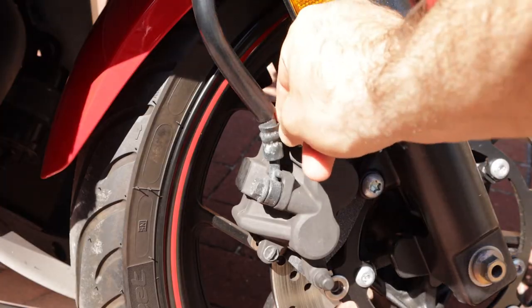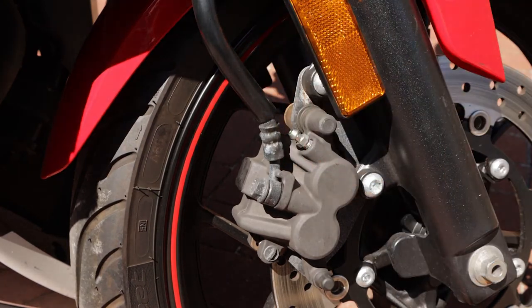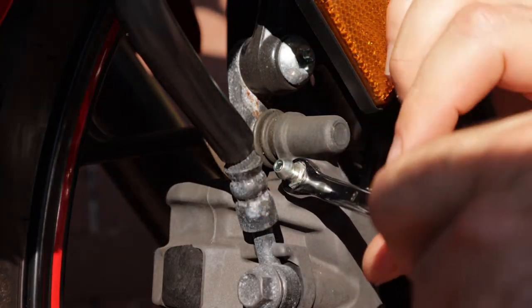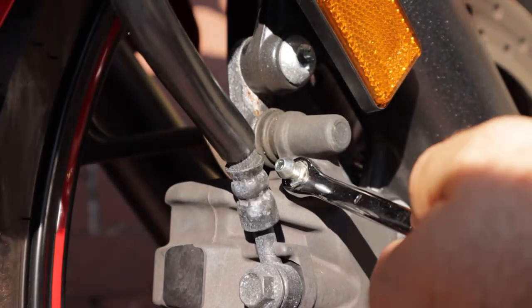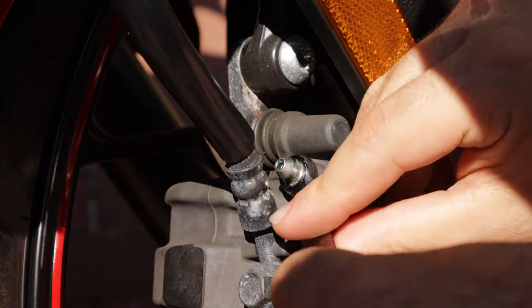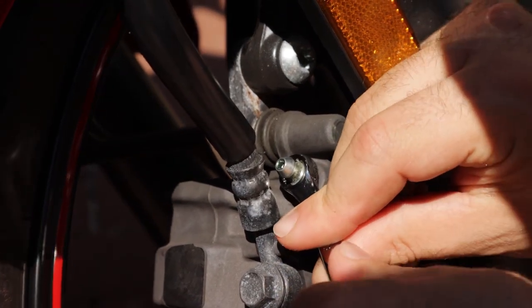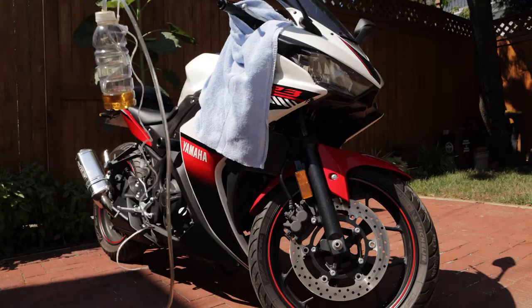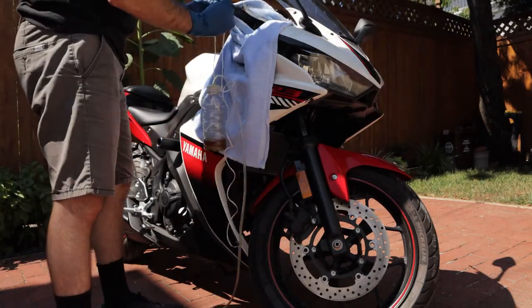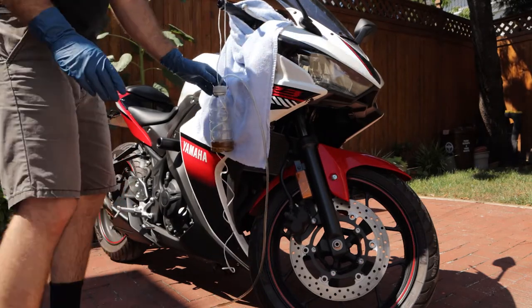Move down to the caliper and remove the dust cap from the bleeder screw. Grab your wrench — if you've got one, use a flare nut wrench, but a regular open-ended or box wrench will work fine. In my case, the bleeder screw is 8mm; yours may or may not be that size. Before going forward, check to make sure that you can loosen the bleeder. Grab your homemade bleeder bottle and put it in position. I opted to hang it from the end of my handlebar, and it seemed to work perfectly fine there.